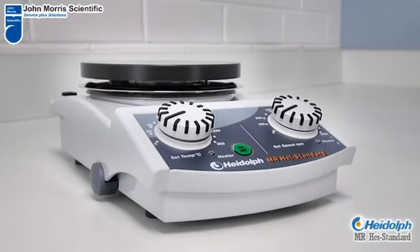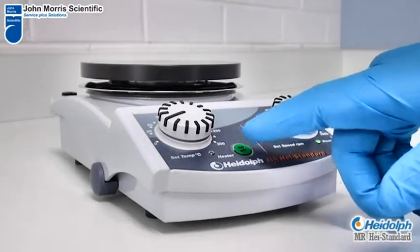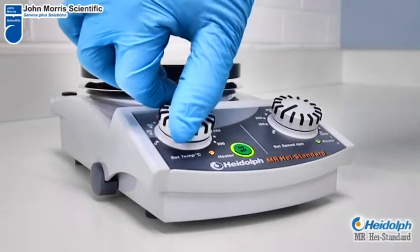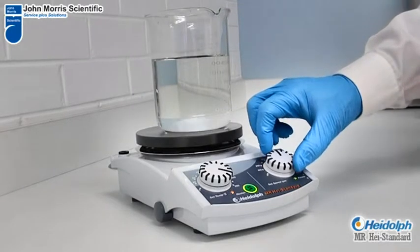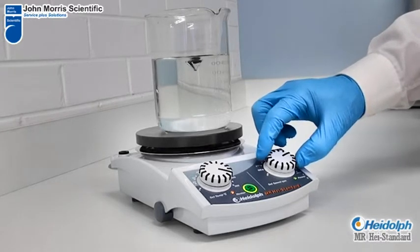The Haidoff MR series hot plate stirrer is ideal for chemistry as well as general laboratories. A separate illuminated on/off switch reminds the user that heating is still taking place. Its Kira disc coating provides immediate heat transfer, giving rapid heat up times as well as excellent chemical resistance.